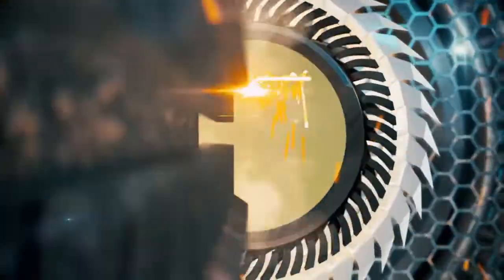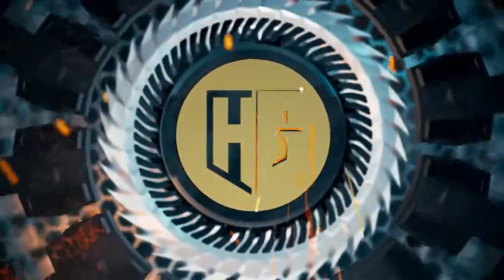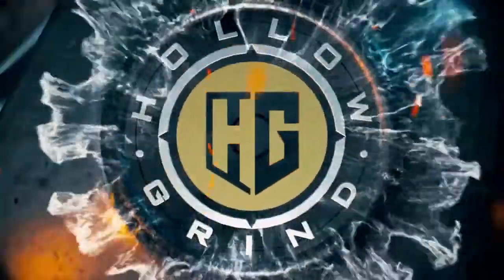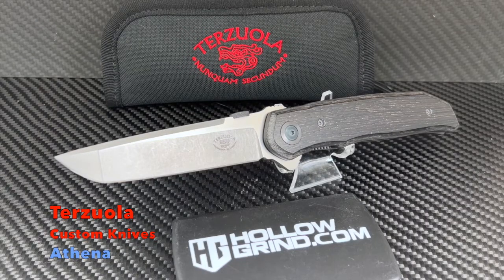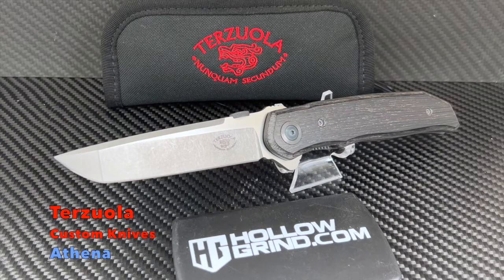Welcome to the Hollow Grind. Welcome back all. Today we have a blade from one of the most influential and iconic makers in the world. It's the Athena Flipper from master knife maker Bob Terzuola. Classic and to the point — let's get into the details right now.